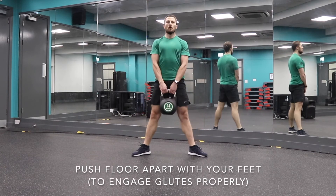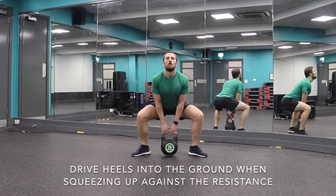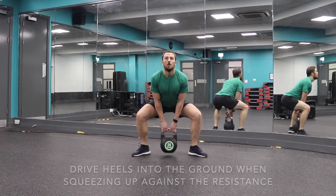This way you're able to sit your hips much lower and drive through the hamstrings and glutes with more power. Keep your lats locked throughout.